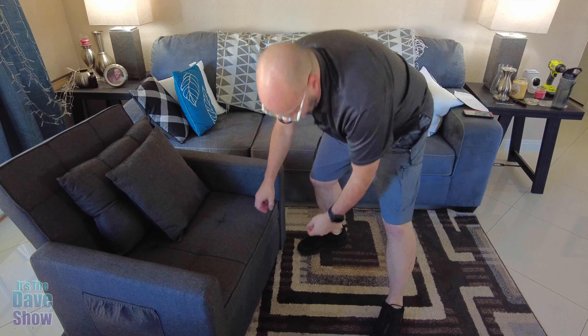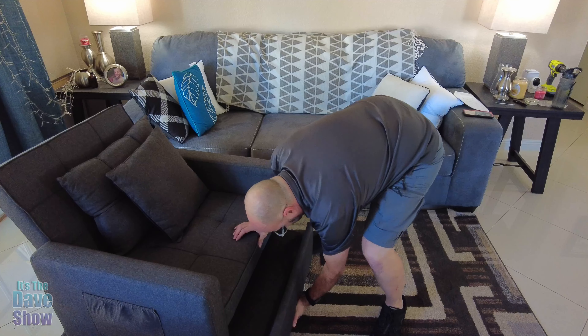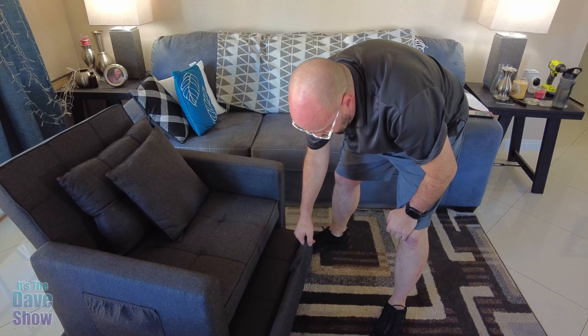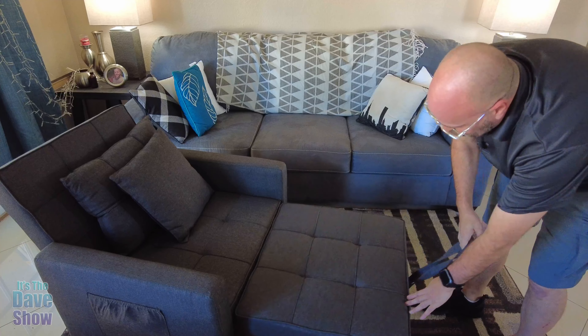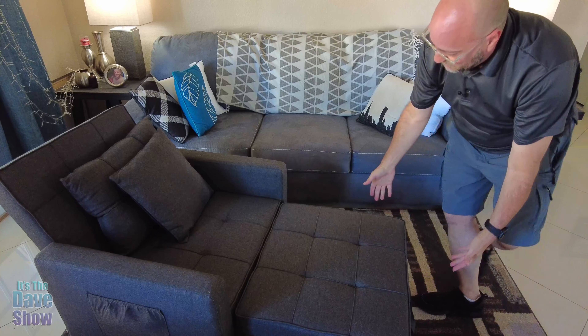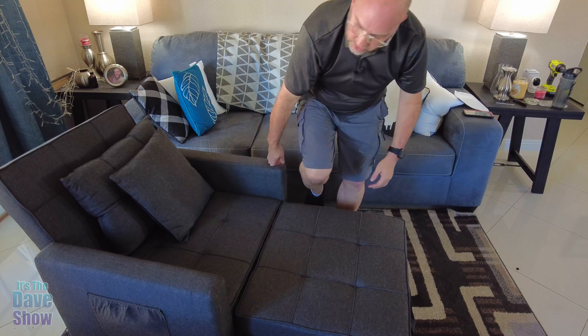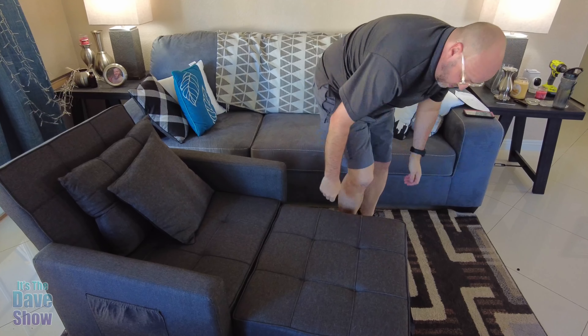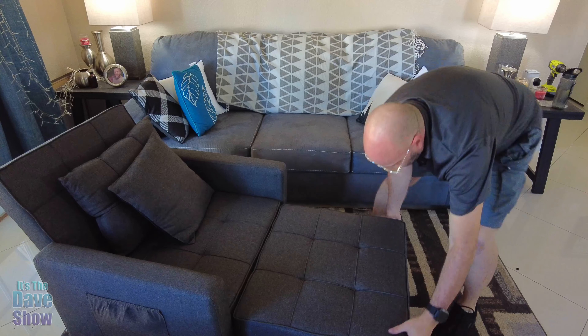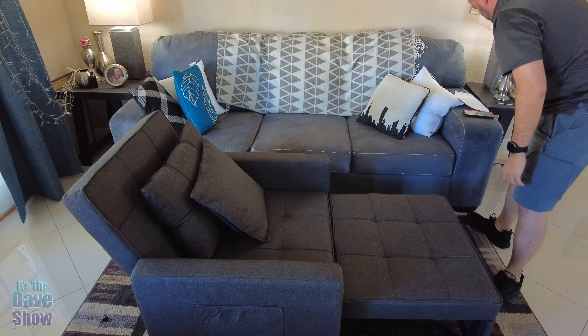Now the base part of it, you have to just kind of pull this out a little bit and then there's a little strap to it. So you want to pull it all the way out and then lift this up and it just folds right down like that. It's actually really simple, very easy. So now you can have a nice little lounge chair kind of thing like this. Let me pull this out just a little further so you can see it.